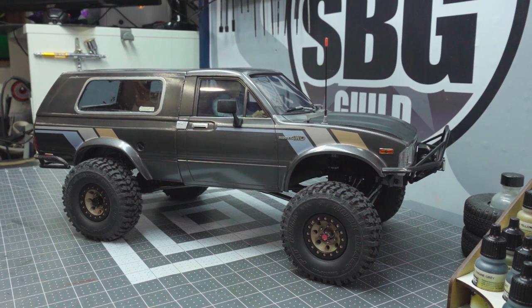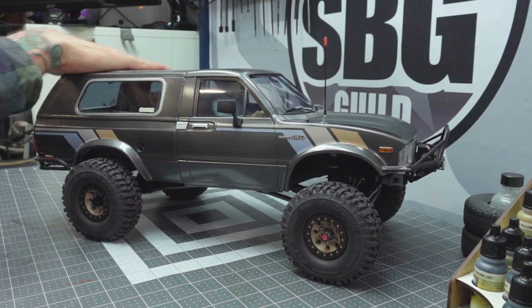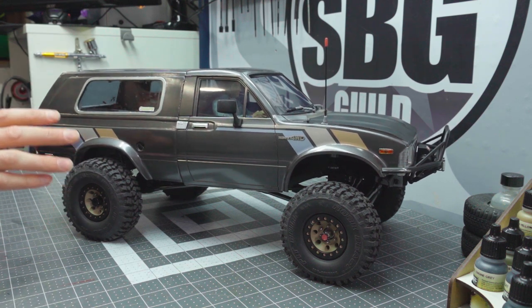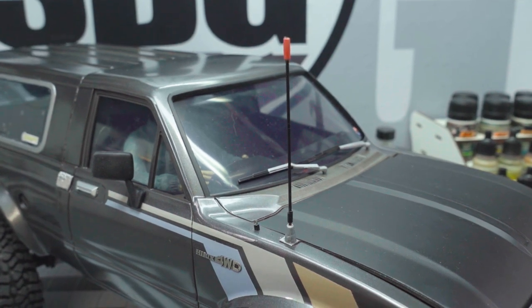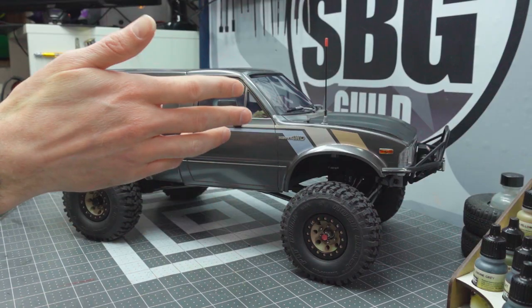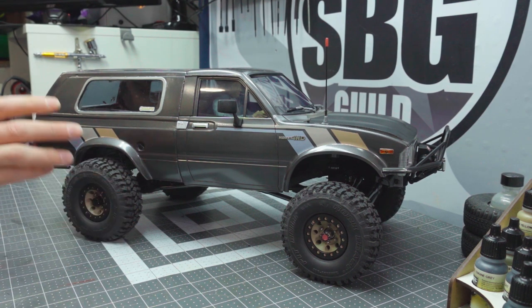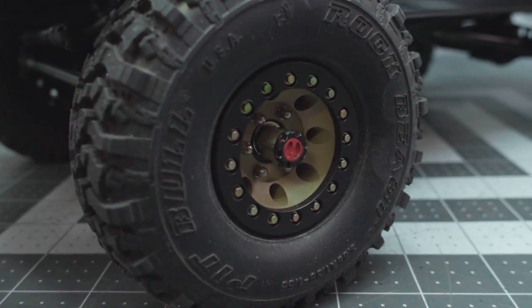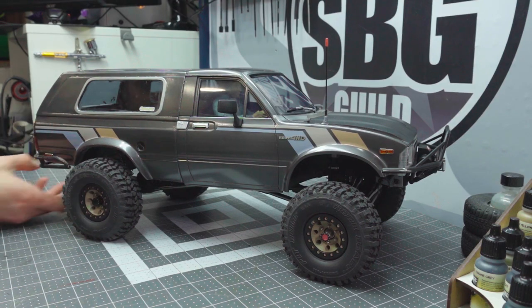He originally did make it in styrene, but this is a rotocast resin piece that he did a few copies of and sent them out to some people. So there are a few other Trekkers out there, but this one is mine. This Scale Metal Supplies antenna was a nice little addition — I thought it added a little bit of realism and is accurate to the full-size model I'm replicating. These wheels are custom from CNC Custom Wheels — Greg made these for me two years ago when I started this truck, and they replicate what's also on the full size.